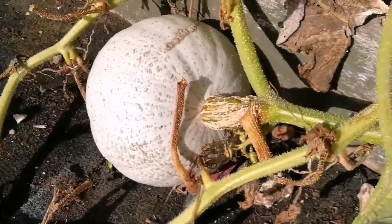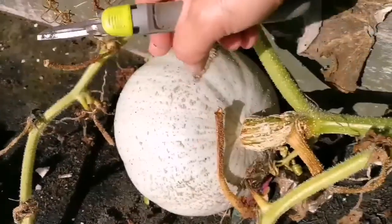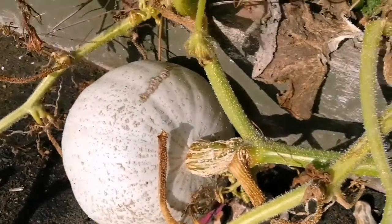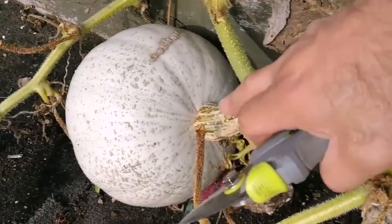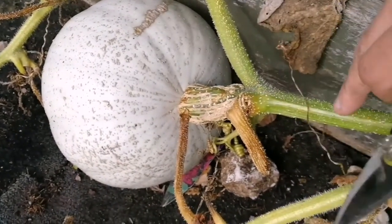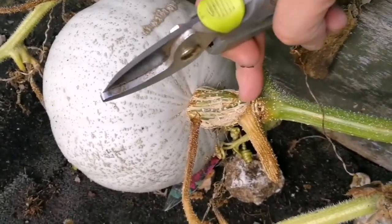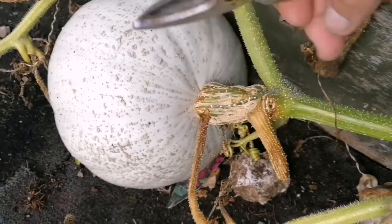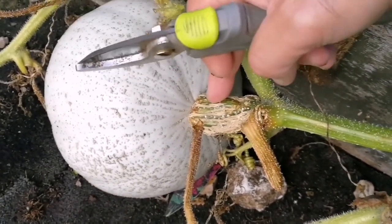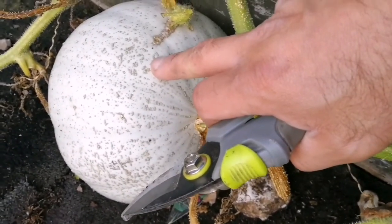How to harvest the crown prince squash: the squash is this mass as you see here, and the plant is attached to it through this stem. This is the stem of the plant; this is the stem of the fruit. If I cut it right away from here, because it is wet at this stage, it will rot quickly and the rot will go to the squash.